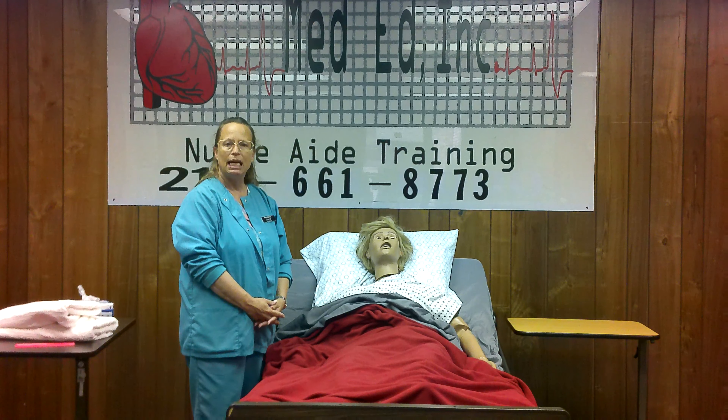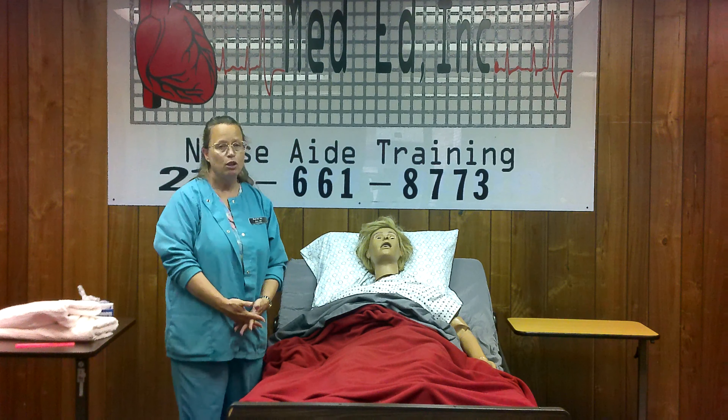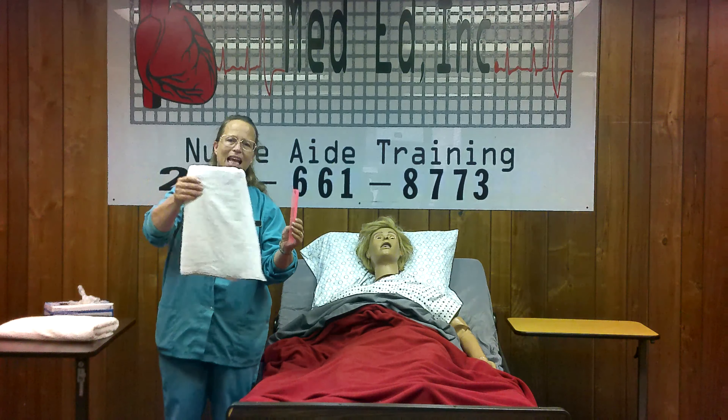Introduce yourself by name and title, call them by the name they prefer, and explain what you're going to do. Find and gather your supplies. For combing and brushing hair, you just need a comb and a towel.